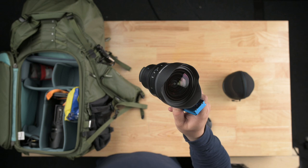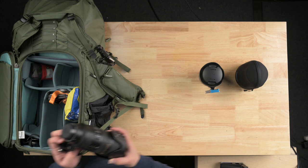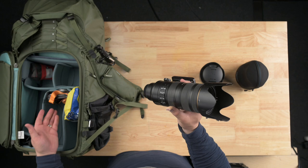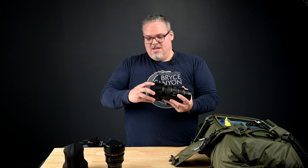Next up we have my tried-and-true, absolutely reliable Nikon 70-200mm f2.8. You can tell it's seen some battle — it's still fantastic, and it's bulky. It takes up a big amount of space in my bag. However, I bring it because I love to get those detailed shots that other people sometimes forget to do, so I think it's very important to bring it along. Also, it's a surprisingly great macro lens when you add a bellows in front of it.